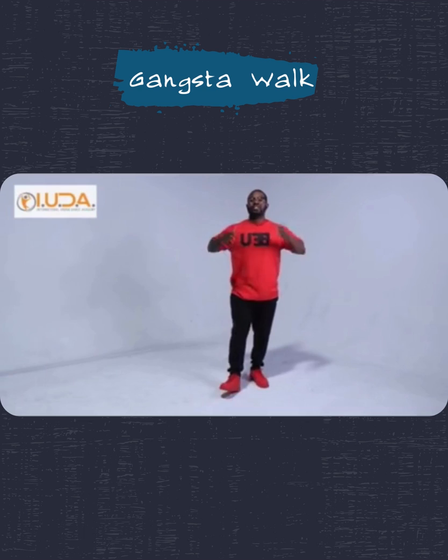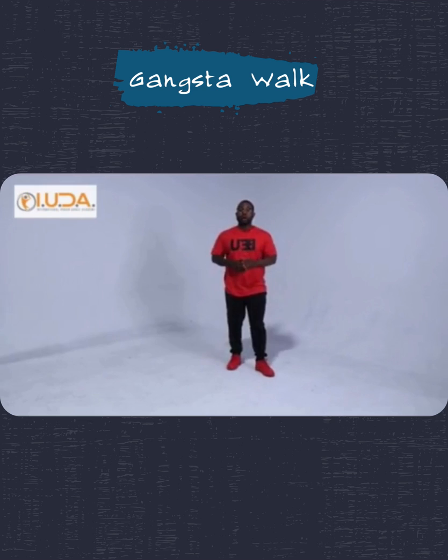The Gangsta Walk Step, sometimes called the Trigger Man or the Memphis Angle. Originally, this is the first step of the dance. I'm going to break it down for you.